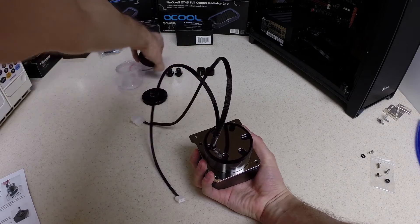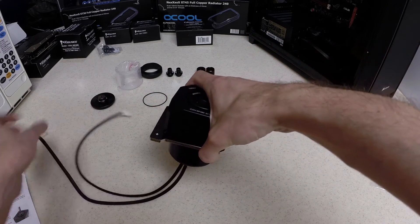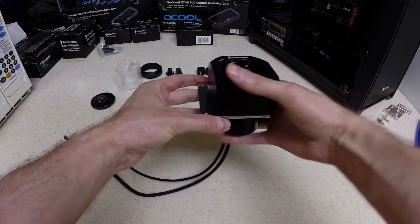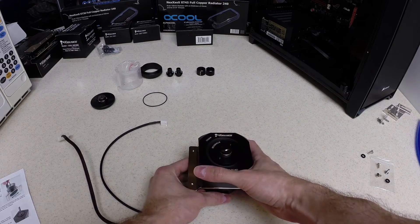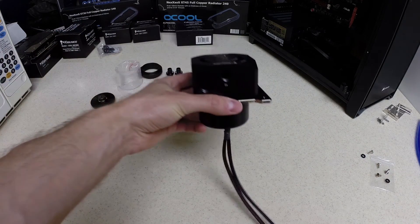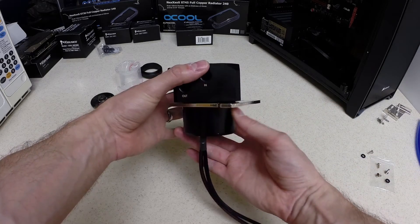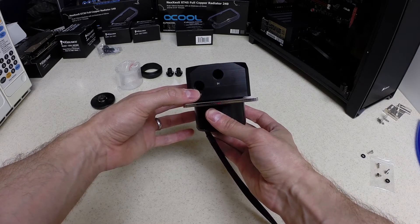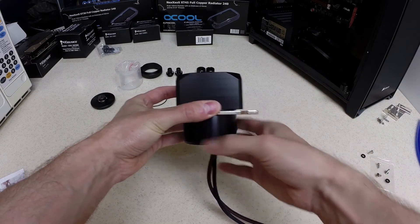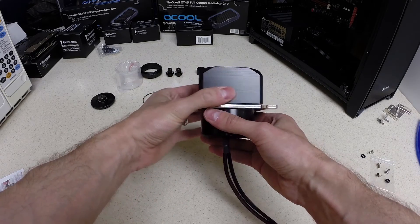This is another point where you have to make a decision on how you're going to install the pump into your case. The bracket that's part of this pump has this piece here, which is how you install it onto your radiator. Whether you're going to mount it onto fans or directly to a radiator, you need to decide which side of the pump you want this ridge on. Because once you screw it down, it cannot be changed unless you take apart the pump completely and reassemble it. This side is going to be connected to my radiator, so I'm planning for the tubing to exit the pump in this direction.